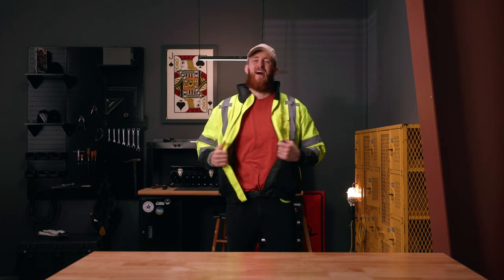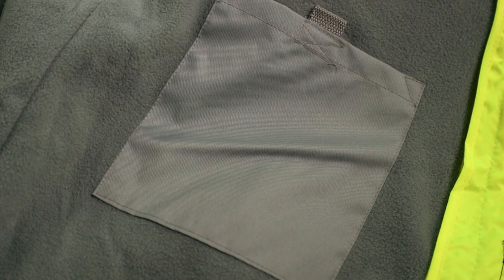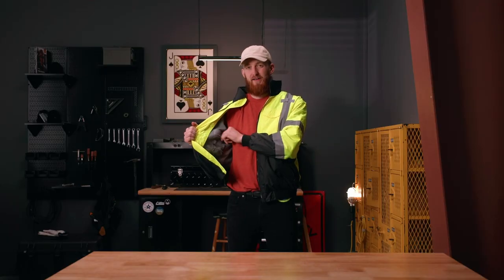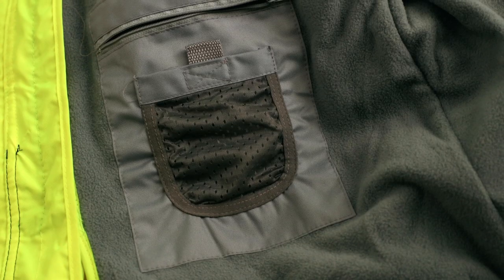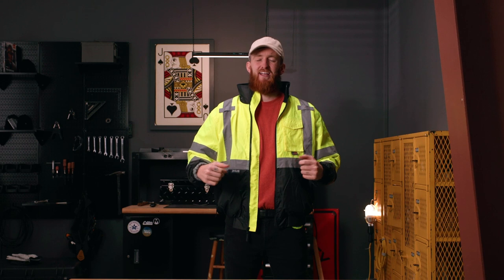Moving to the inside of the bomber, you're going to find three additional pockets. On the left you have a large hook and loop, on the right you have another large zippered pocket accompanied by a smaller open-air hook and loop — for a total of eight pockets. Moving back to the outside of the jacket, you've got two radio tabs up here by the shoulders.